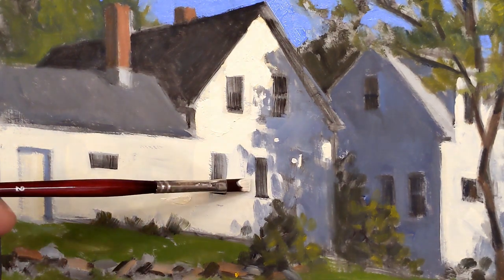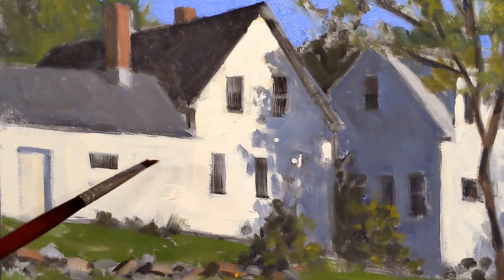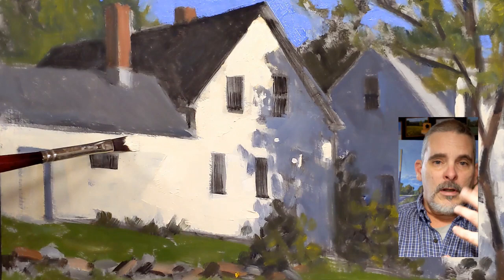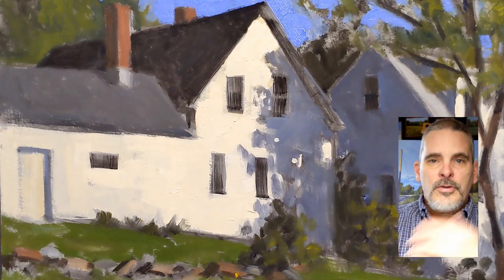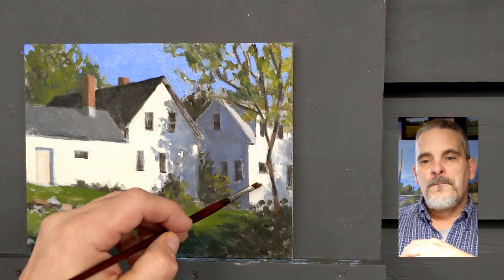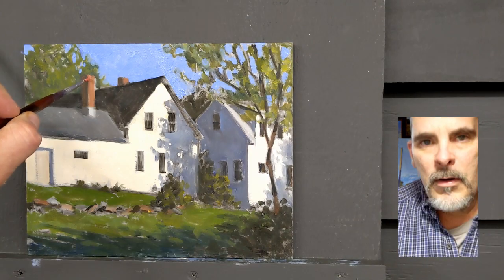I tend to do pretty well remembering the key elements that attracted me to a particular painting, so waiting a few months doesn't really interrupt my thought process. What can also happen by revisiting older work is — say you got a nice composition and you really like the new colors you've established — you may want to enlarge that into a bigger composition, which can require adding other elements on a bigger scale to keep interest. That's the whole thing about being an artist: exploring and seeing the possibilities.